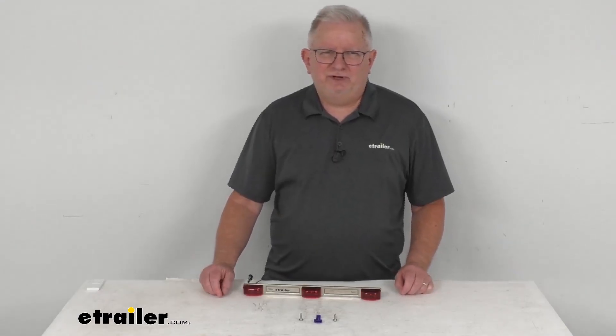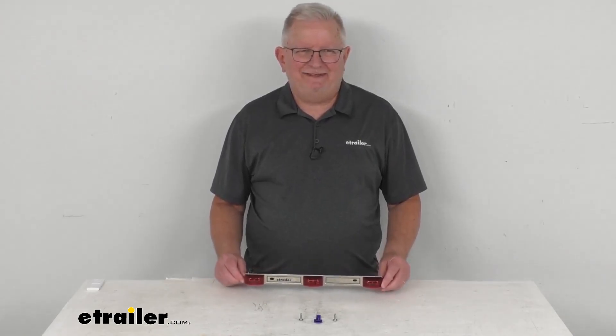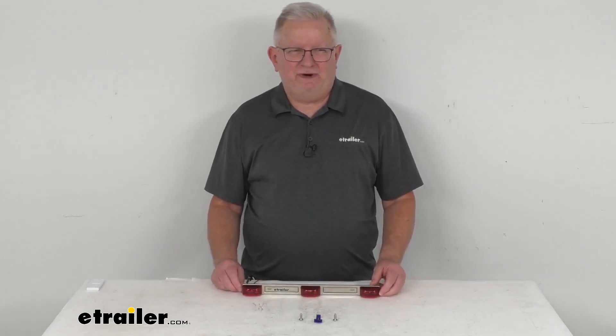Hello everybody, this is Jeff at eTrailer.com. Today we're going to take a look at this Optronics LED identification light bar with the red lens for trailers that are over 80 inches wide.